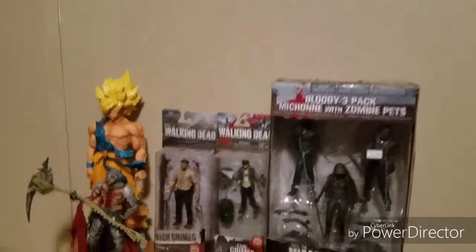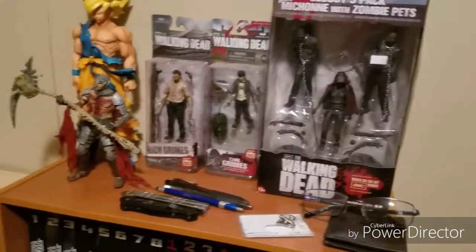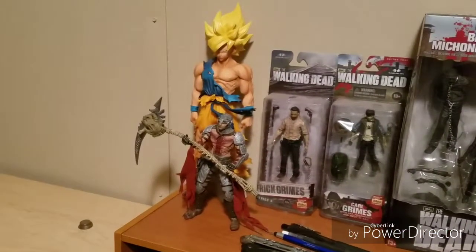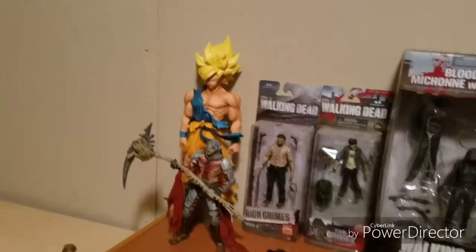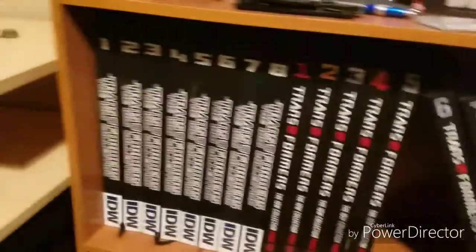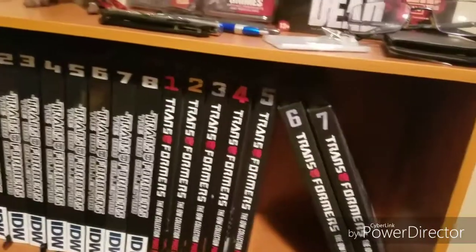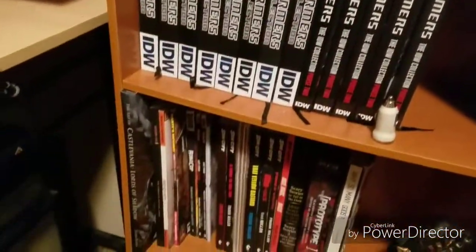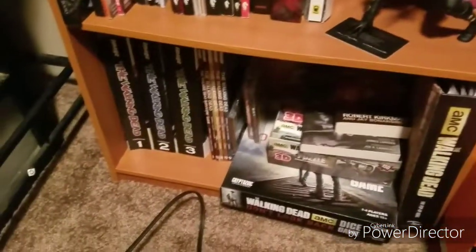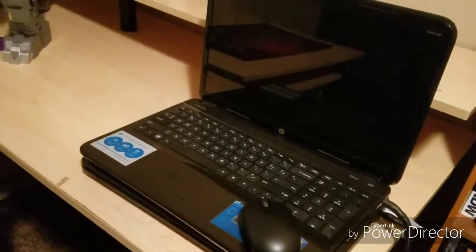Here's my shelf of randoms — my wallet, keys, random knives, pins, a few Walking Dead figures in box, Dante from Dante's Inferno, a ghost statue that came from a game, a Walking Dead comic book — not my Walking Dead comic books — Transformer comic books starting from Phase One to Phase Two where we are now, other random comic books, Scorpion doing what Scorpion does, and Walking Dead comics.